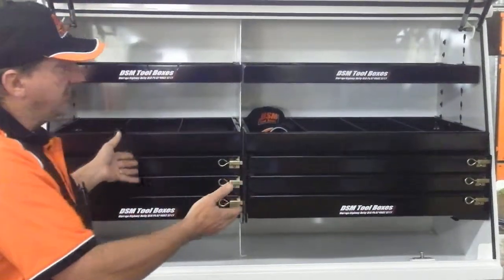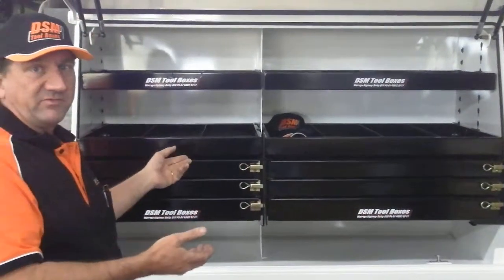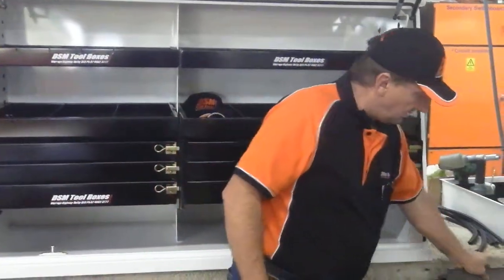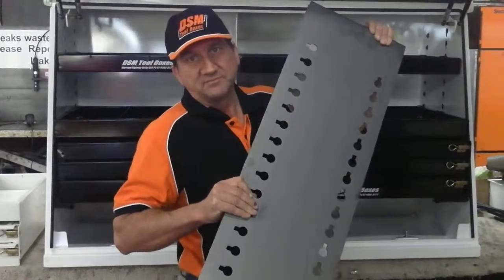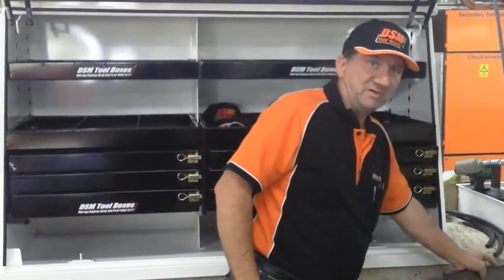These are not only limited to DSM product — you can put these in basically any cabinet-style toolbox. All you need is a draw pack and a mounting plate. You can just weld that in or bolt that into any other toolbox.